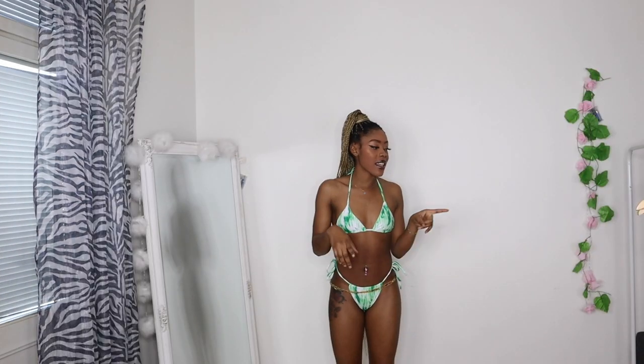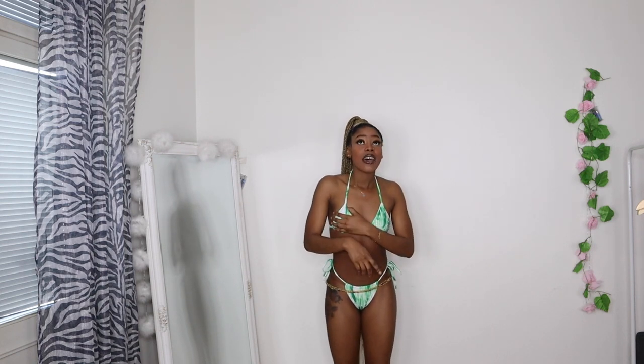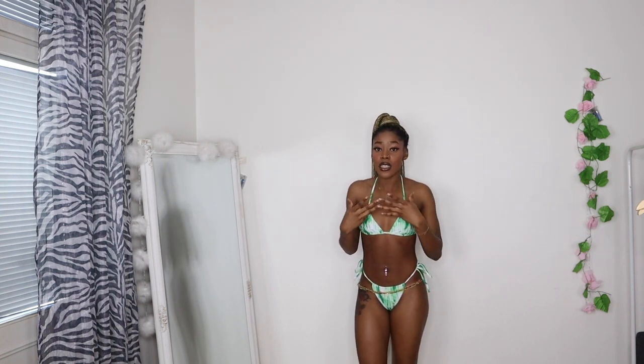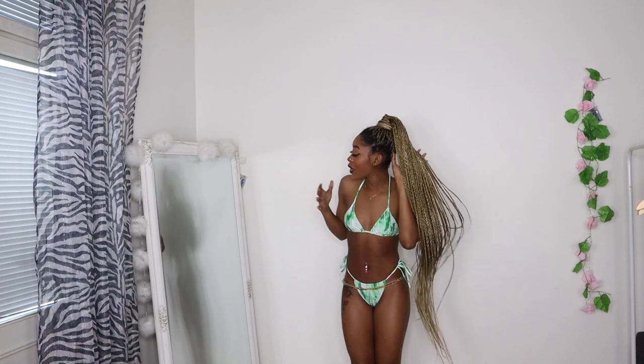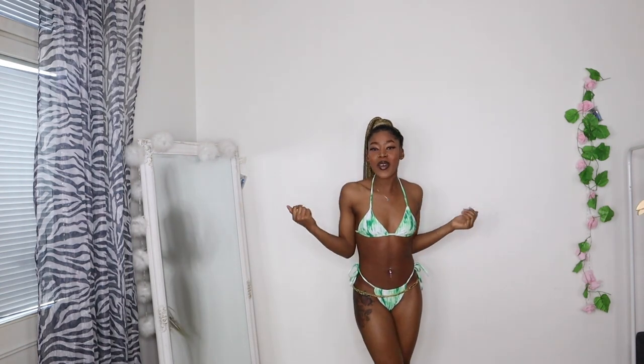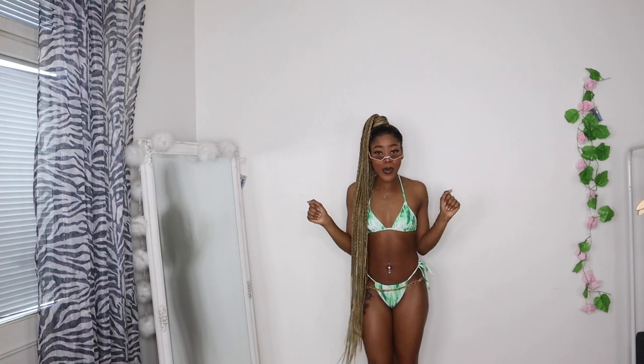The next bikini has the same panty shape as the blue one, and this is how the top looks — it has a triangle shape. I kind of feel it's perfect for my chest size, but if you wear a small and have bigger tits, you better get the medium size bra instead because it's very small. And this is how it looks from behind. I really like the color — imagine me on the beach just lying there, oiled up, coming out of the water.